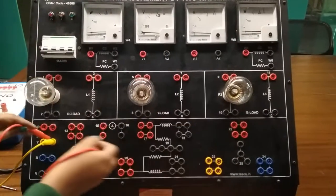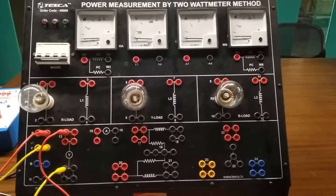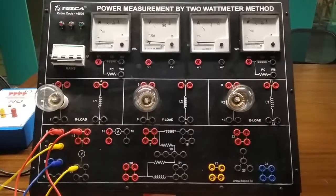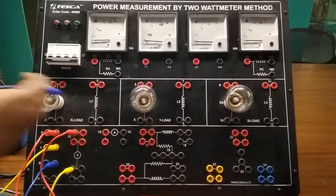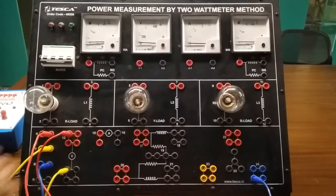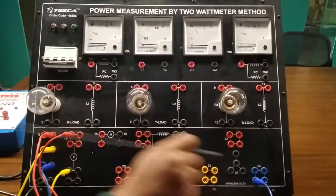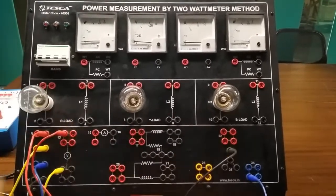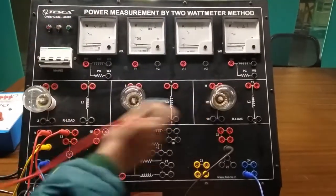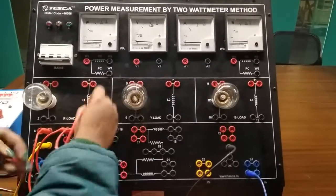We are connecting R to 30. Now we will connect the blue terminal to 24. This is the neutral terminal. We are connecting R to 21, then to 25. Now from terminal 13 we will connect terminal 15.